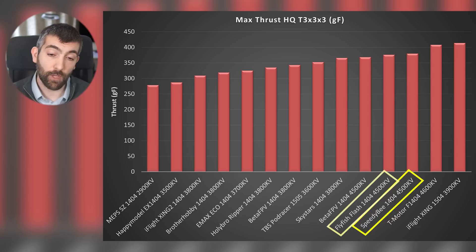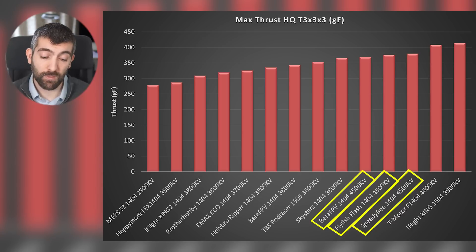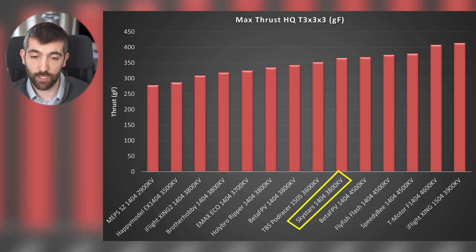Then we have the Speedy B, Flyfish Flash and BetaFPV — all of these have a really significant flattening of the thrust throttle curve at the top end with not great low throttle control. I would move past them and look at the Skystars 1404-3800 KV — lovely shaped thrust throttle curve, plenty of performance, over 350 grams in this test, so that's a real sweet spot motor for my money.